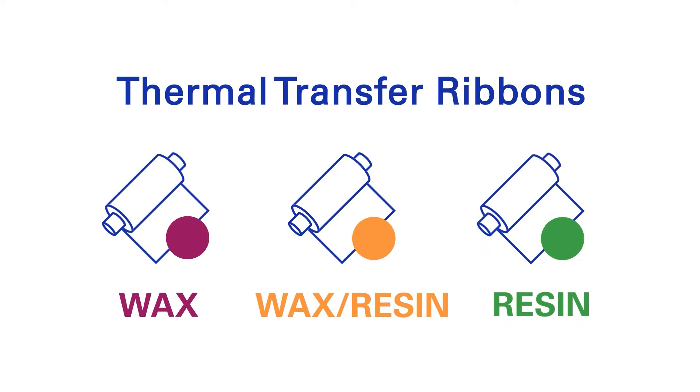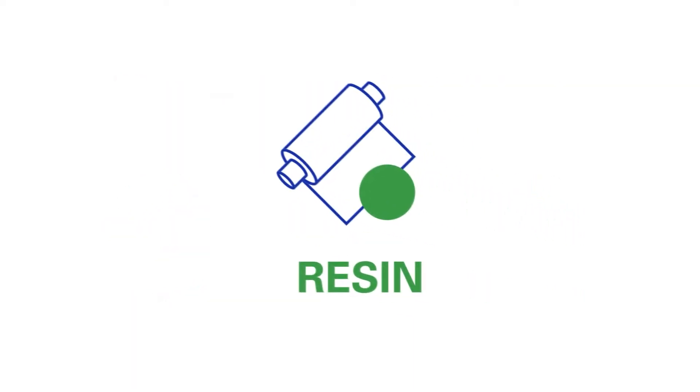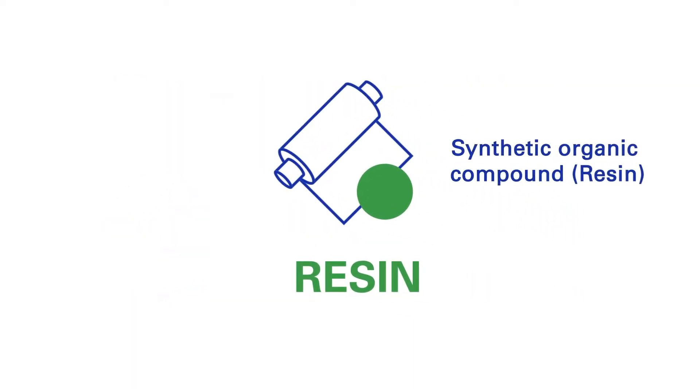Thermal transfer ribbons come in three main groups. This animation explains the specifics of resin ribbons. Resin ribbons are named after the synthetic organic compound or resin which carries the ink.